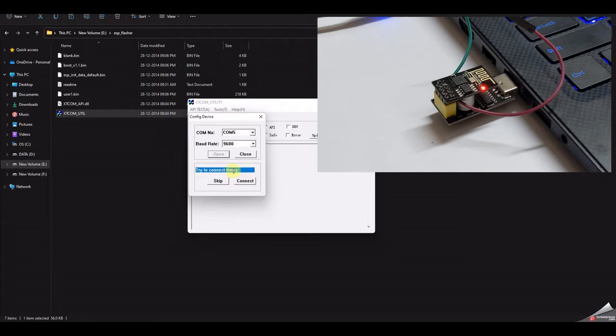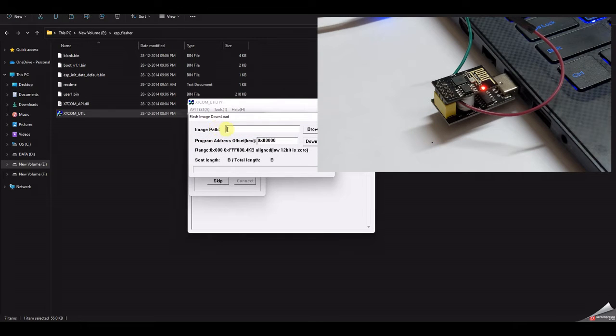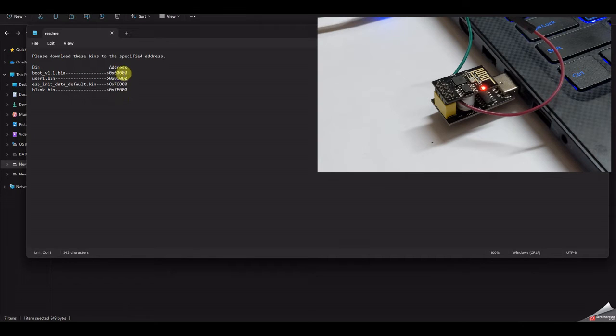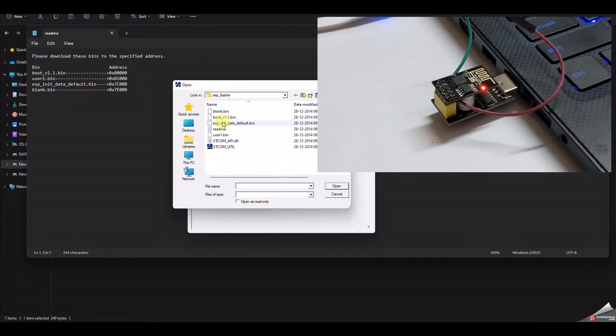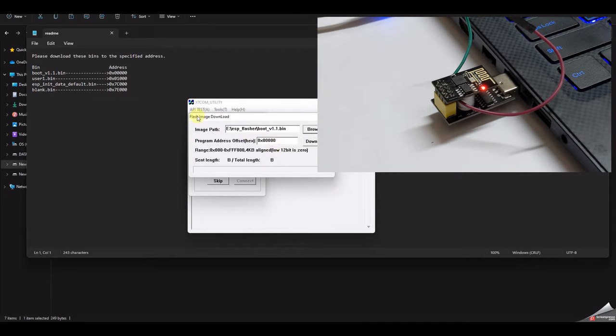Click Connect and you should see it connected. Sometimes it doesn't connect immediately — if so, unplug and reinsert the device and repeat the process. Once connected, click OK, go to API Test, then Flash Image Download. Check the readme file to find which bin file goes to which address. Browse and select the first file, boot_v1, set the address to all zeros, then click Download. You should see 'Operation Succeeded'.